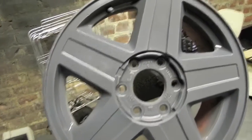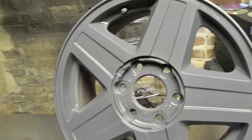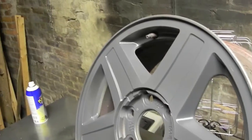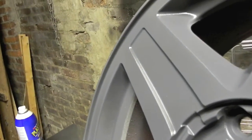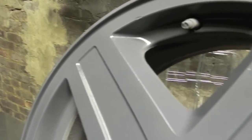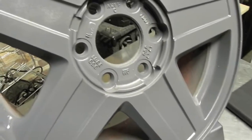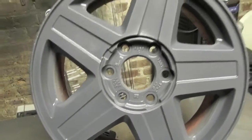Alright guys, this is the Gunmetal Gray — four coats — and Glossifier — three coats. It's a really nice finish, somewhat of a wet gloss finish. You can see the reflection of the light on the rim, down here especially. There you have it — Gunmetal Gray with Glossifier.